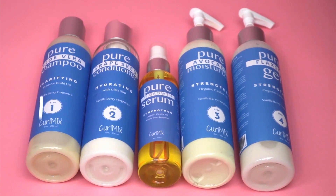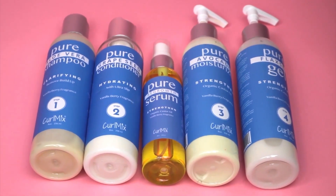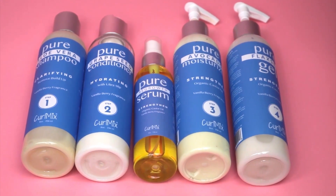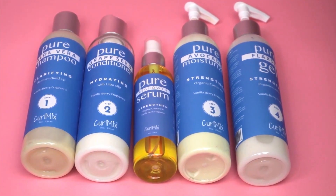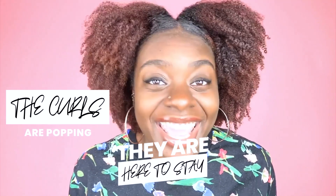Their products are handmade and they use the best of the best ingredients in all of their products, honestly. I really, really like their products so much. I'm actually on day three right now as y'all can see — there's mad volume, the curls are popping, and they are here to stay.